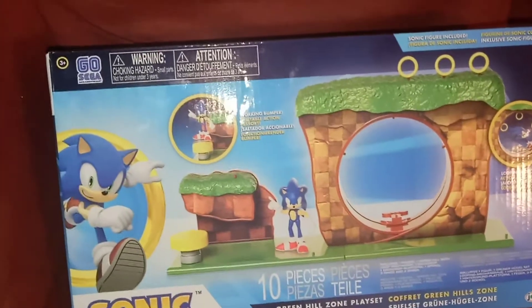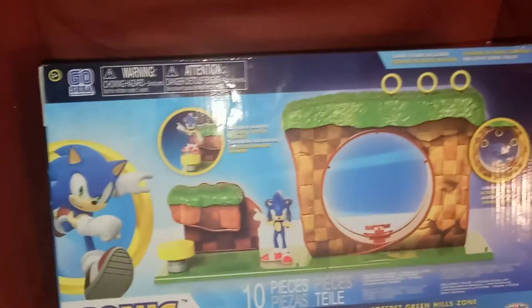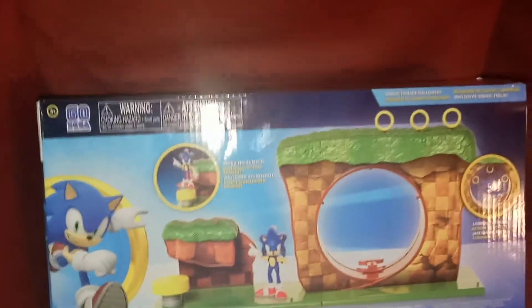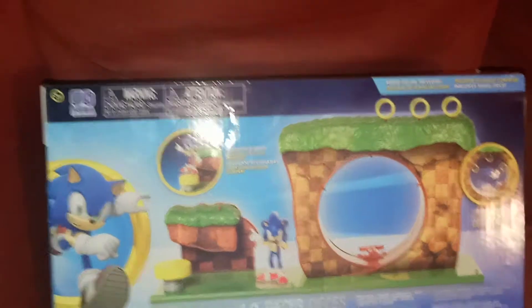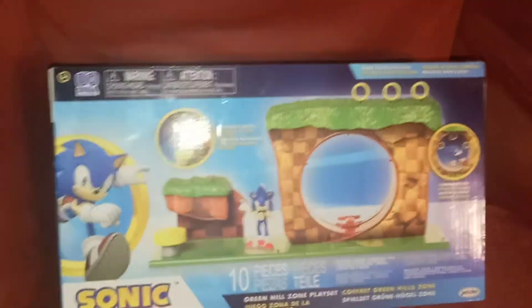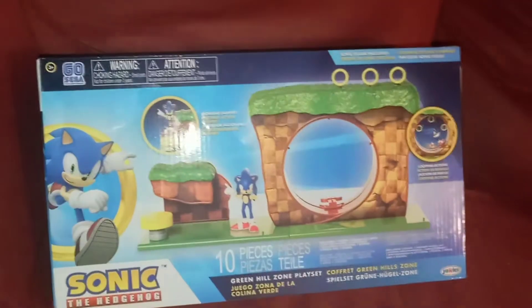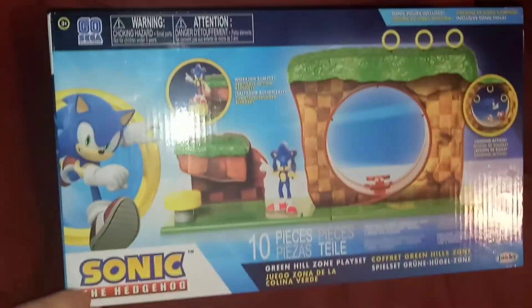I work in retail at Walmart, and all year parents have been asking me where are the Sonic toys, and we haven't had any. The movie coming out was really popular, so I'm really glad there's some Sonic toys coming out because everybody's been asking for them, everybody's wanting them.